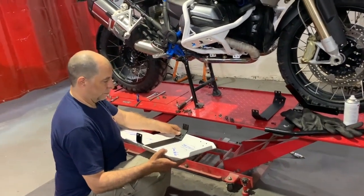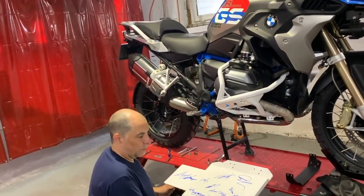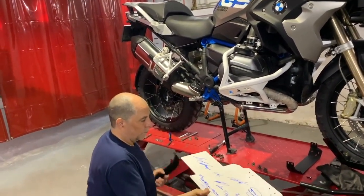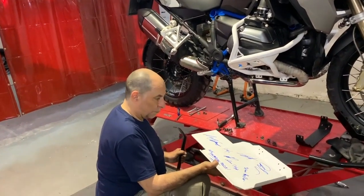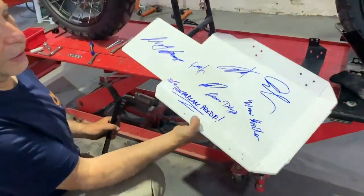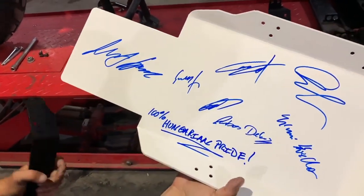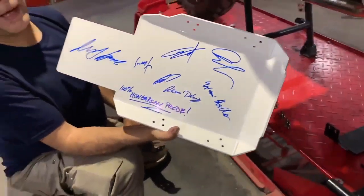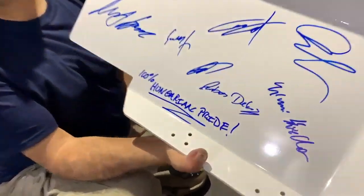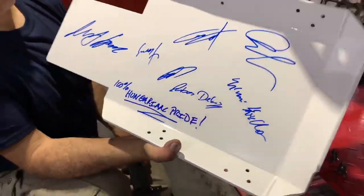Now we're ready to install the skip plate and Mark is going to walk you through the steps. He has a specially prepared skip plate — all the workers involved in developing or physically making it signed off on it. You can't have one of these because this is 100% Hungarian pride.